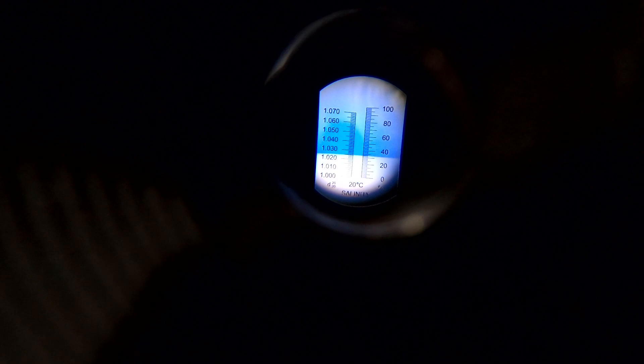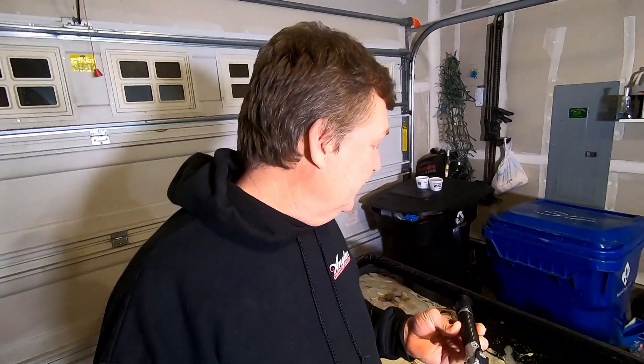When I measured this out and looked through the refractometer, it came out to 1.025, which doesn't sound like a big difference, but it took three full gallons of fresh water to bring it back down to where we wanted it at 1.022. So I'm really glad I got this thing, because I was off on my estimations of salt.